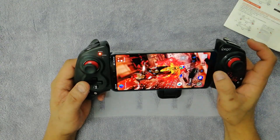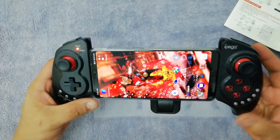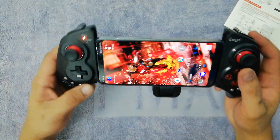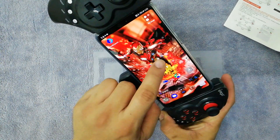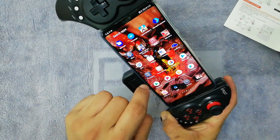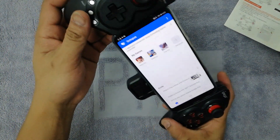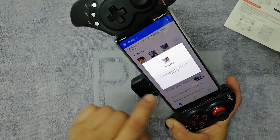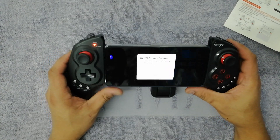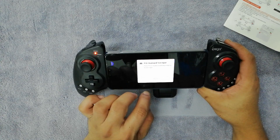Let's press the home button — as you can see, I've got the Iron Man theme going. Let's go to the menu, click the simulator, click Free Fire, loading the game. It says press F10 to take input.